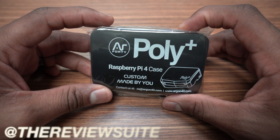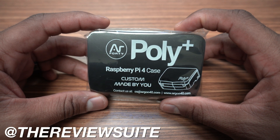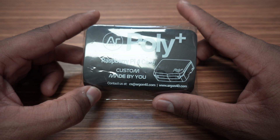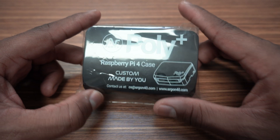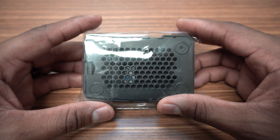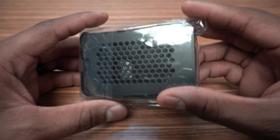How's it going everybody? I'm Jason with the Review Suite. In this video, we're going to have a look at another Raspberry Pi case from Argon 40. This is the Poly Plus case and it's very budget-friendly at $7. We're going to get the case assembled with the Raspberry Pi 4 and run some tests for temperatures.